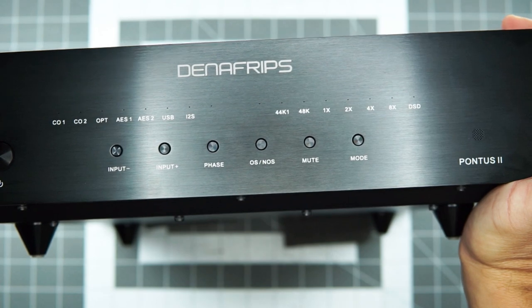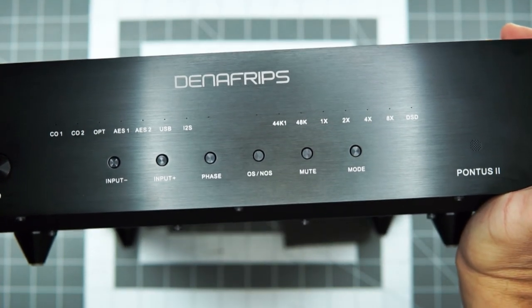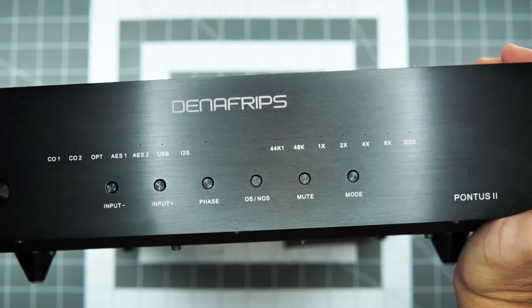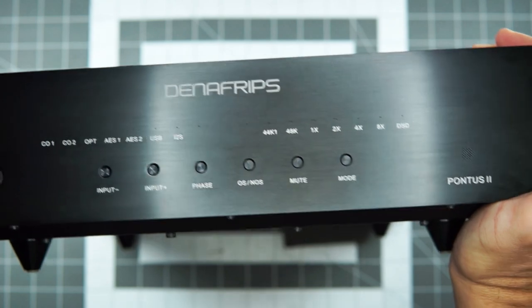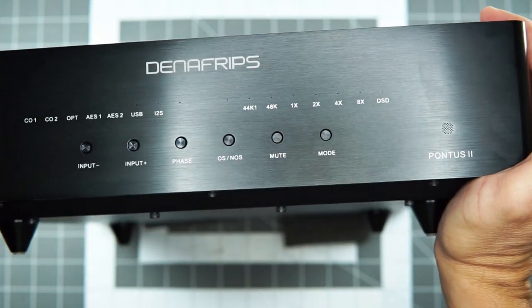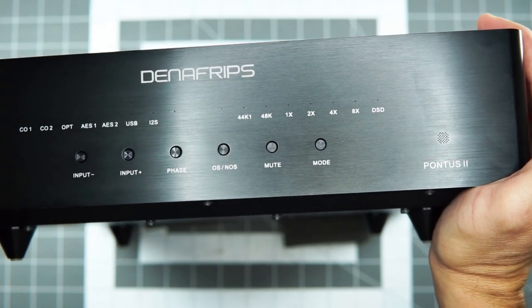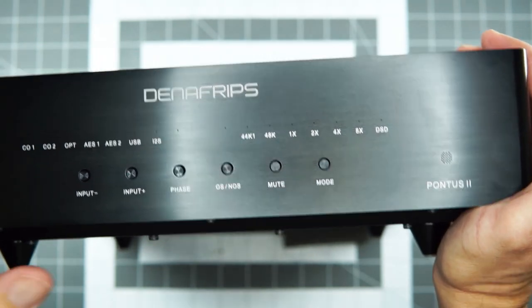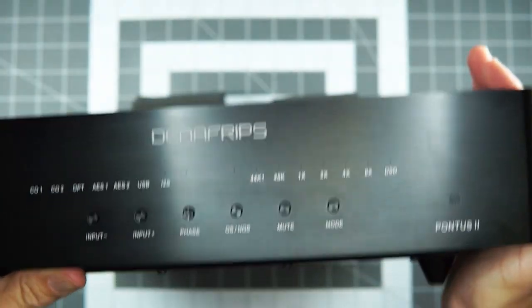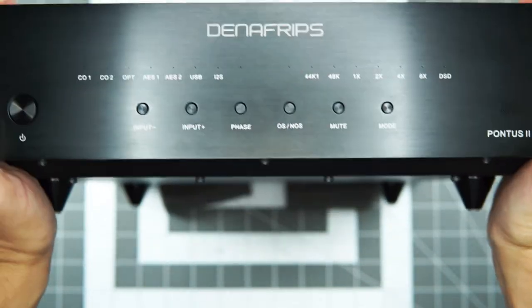One of the things that I think great DACs do — especially R2R DACs — is this idea of decay. How does the note end? When does it end? Does it just drop off at a certain point or does it just whisper and disappear into space? And the inverse of that, of course, is sort of the ramp: does the note just pop in out of nowhere, or does it build a little? You get both of those traits with this stack, and that is just a rewarding listen.